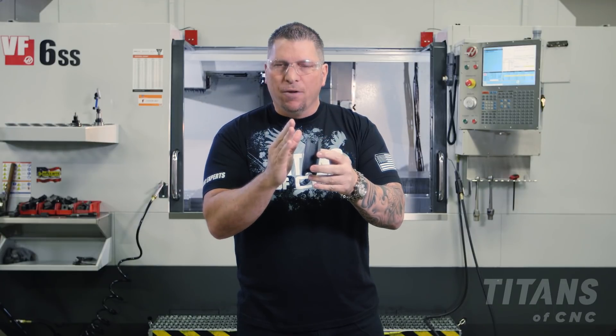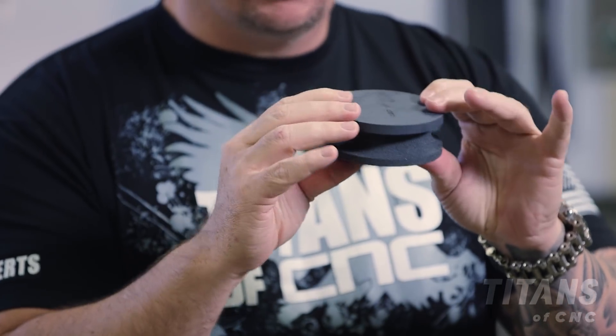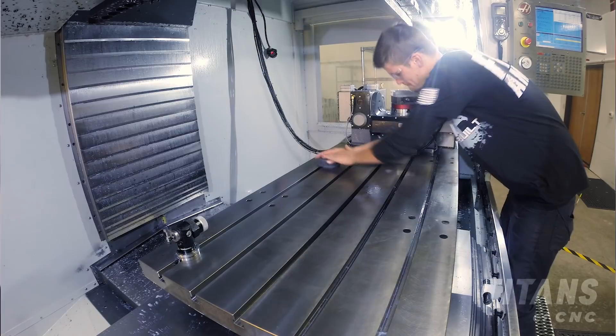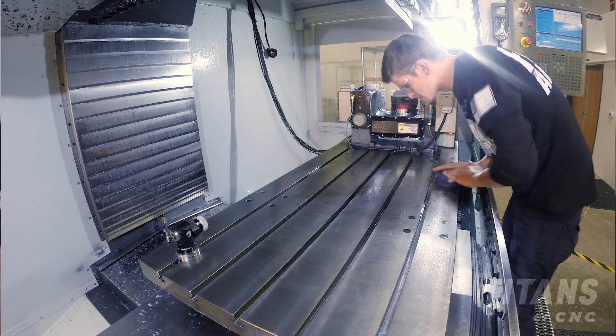There are different stones and different grits, but this is the one that I like to use in our shop because it's multi-purpose and it gets the job done. So when would we use a stone in CNC machining?